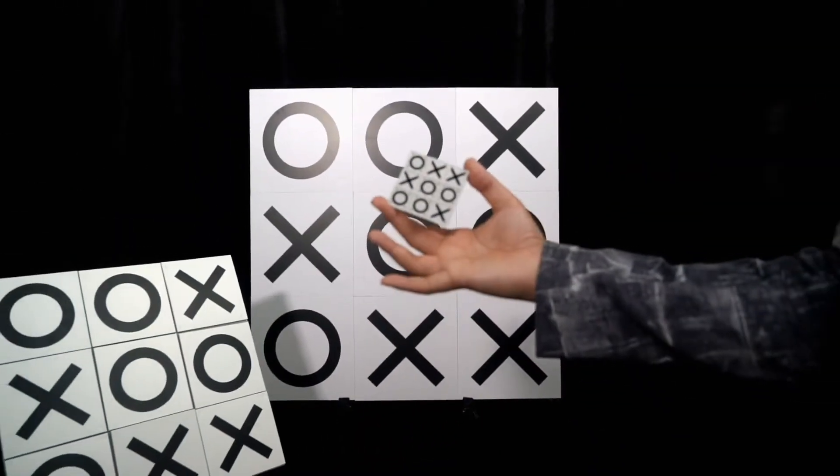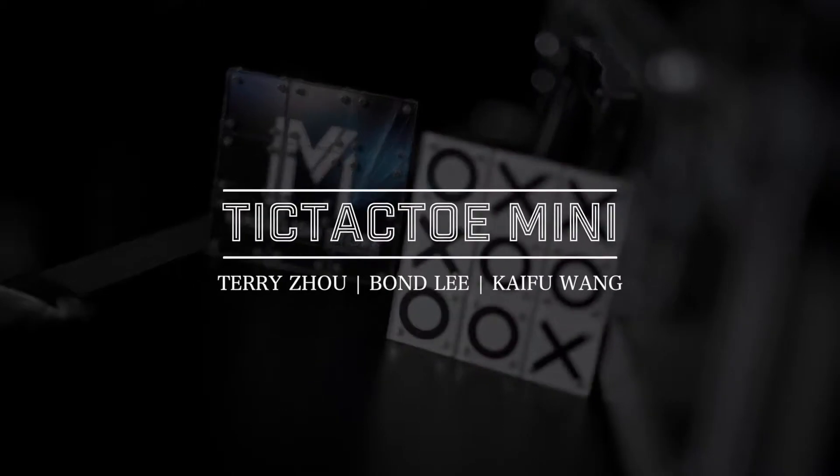So, what are you waiting for? Come and experience the Tic-Tac-Toe Mini. Thank you.